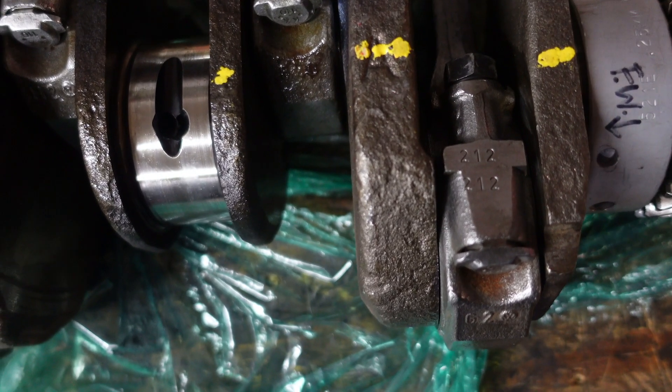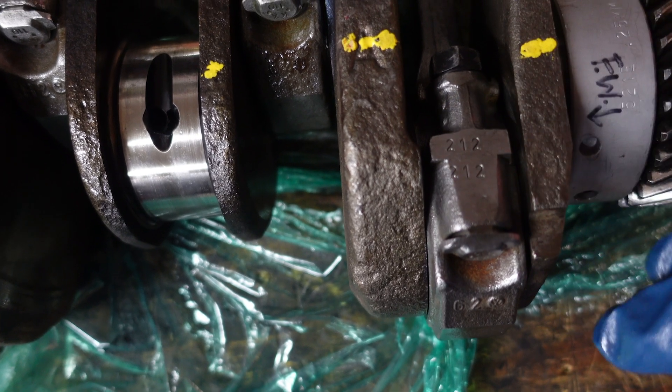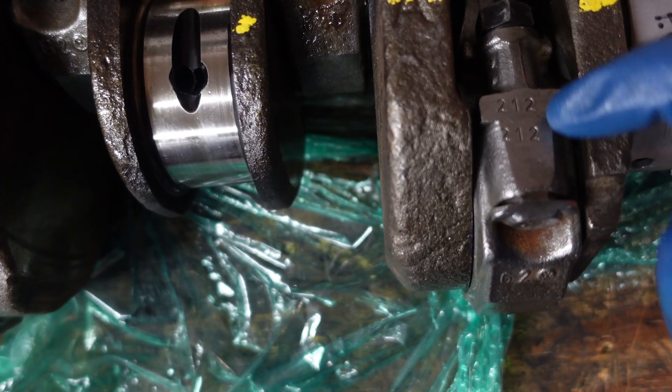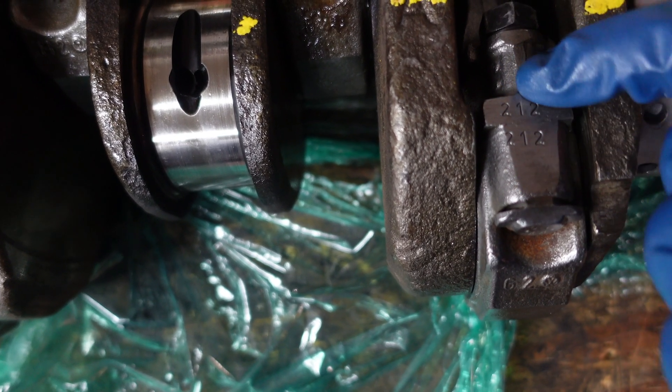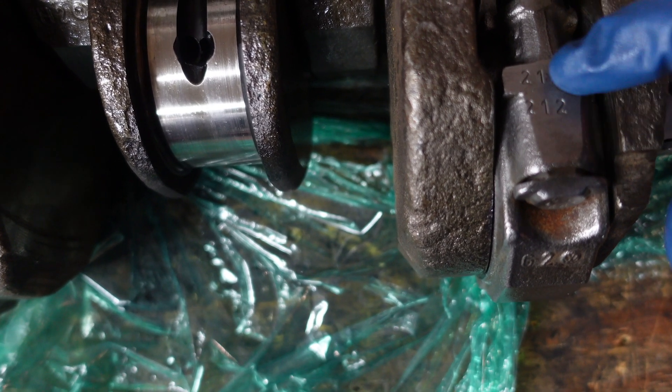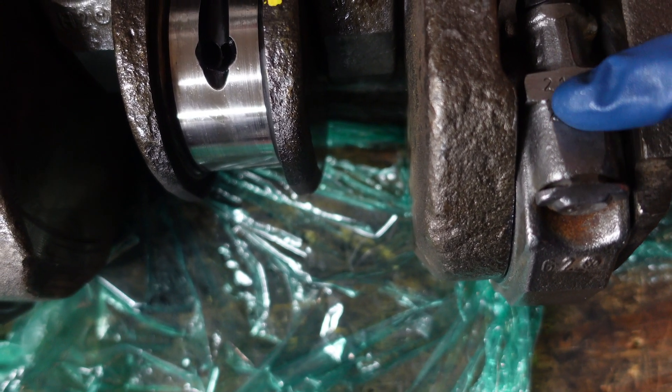I didn't do the rod work myself — I took it to a machine shop. A couple of things to note: each rod has a cap and the rod itself, and you'll notice they have the same number stamped on both sides. Really important that they match.